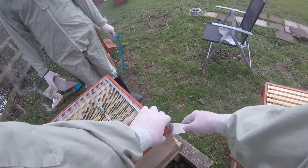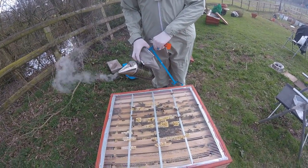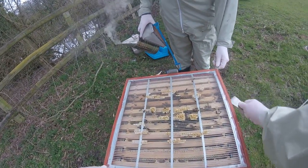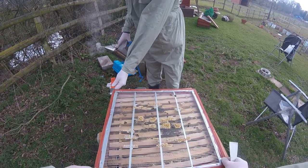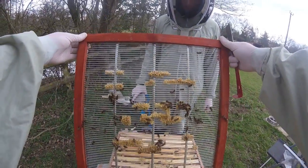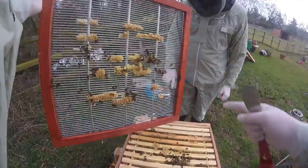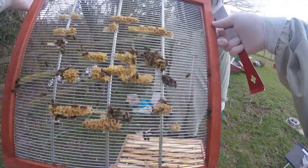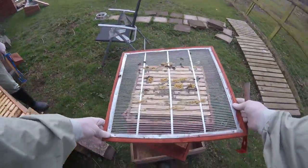Let's just uncrack this queen excluder. I think they've pushed this up a little bit — it's a bit sticky and they've got lots of wax on here. As you can see they've put some wild wax comb onto the queen excluder, which we didn't want them to do but they have done. There's no queen on here. We don't think there's a queen in the hive at all, but we have to check.